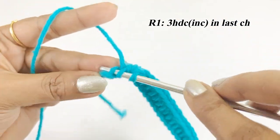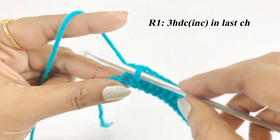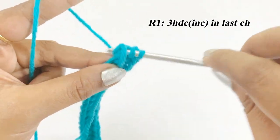Into the last chain, work a three half double crochet increase. After completing the three half double crochet increase, place a marker in the top of the first half double crochet increase.